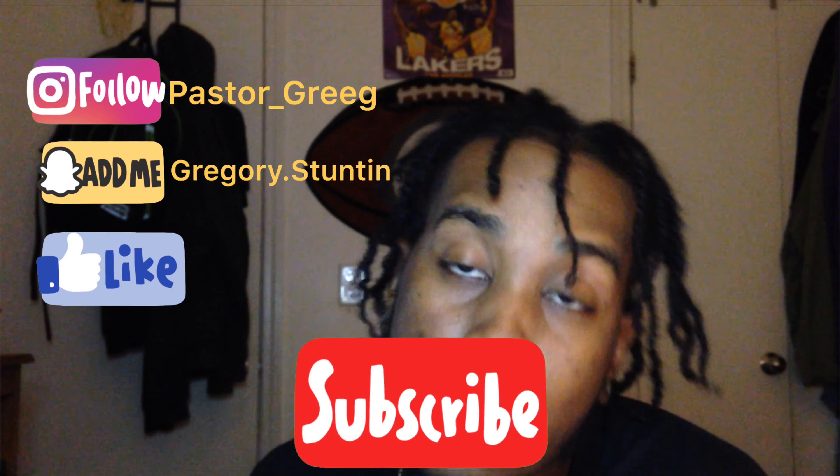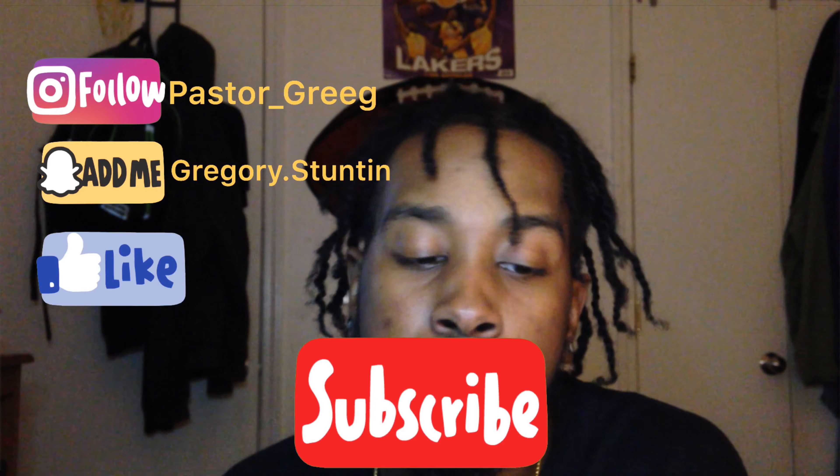Go ahead and smash that like and subscribe button, leave feedback, all that good stuff man, before we get into the video. We on the road to a thousand subscribers, and you already know we going up by the day, so let's go ahead and get into it.